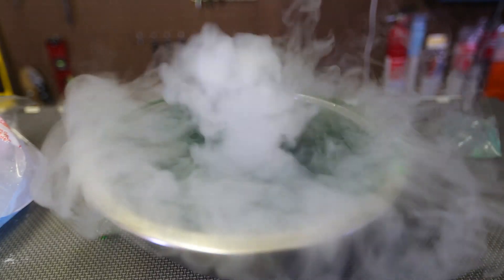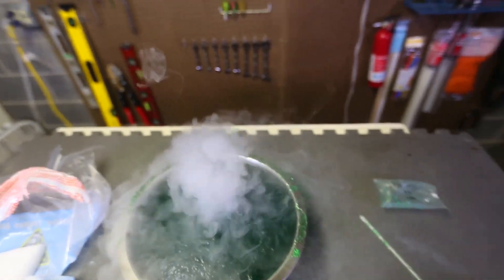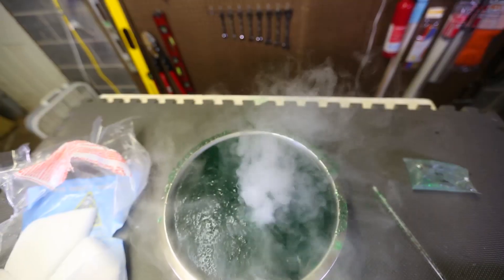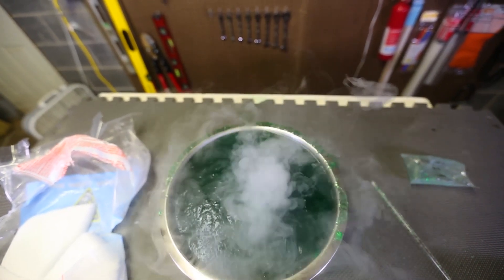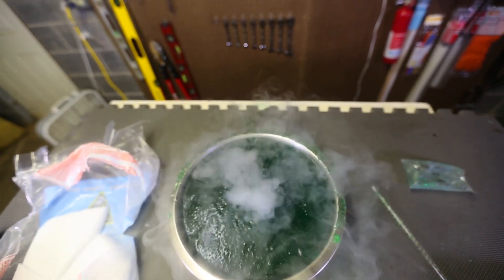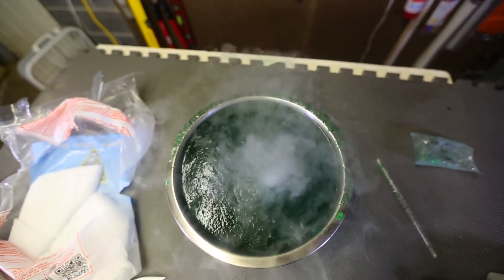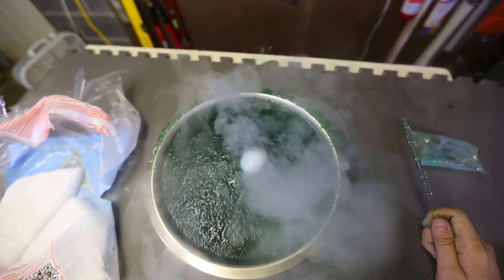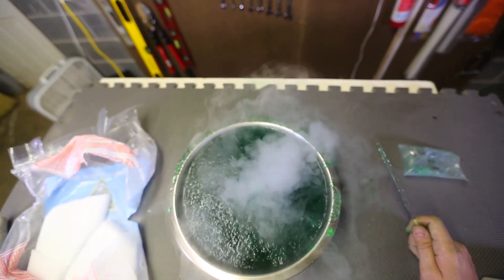Look at this — it's spitting out little smoke rings! Do you see how it's spitting out smoke rings sometimes? That's awesome. Do you see the other one went up? There's one... whoa, there's another one. Mini smoke rings. Awesome.